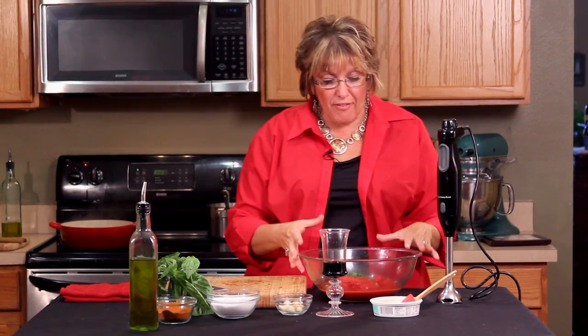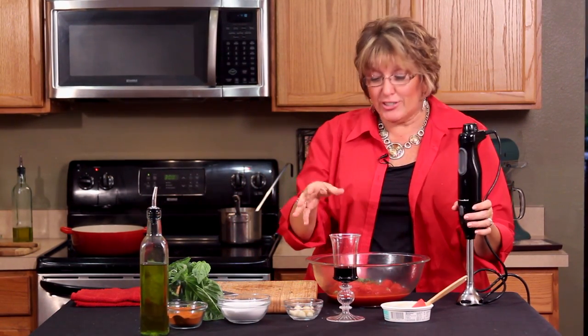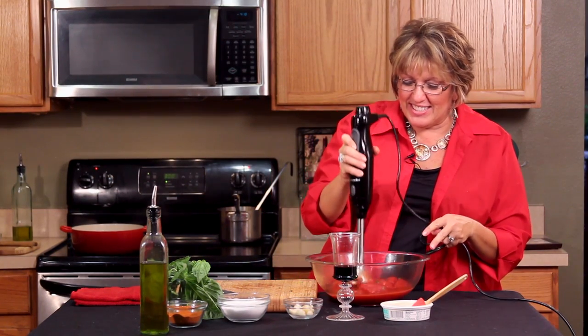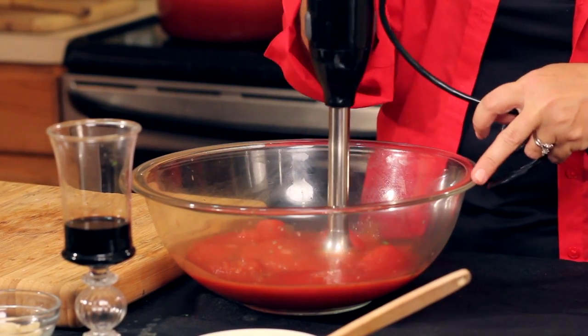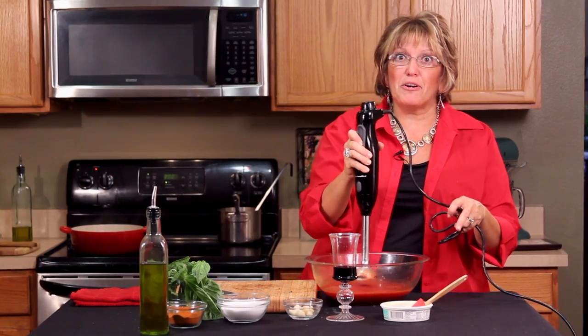Now, these beautiful plum tomatoes — all I want you to do is get your immersion blender out. If you wanted to, the way my nonna used to do it, she would throw her hands right in there and break it up just like this the old-fashioned way. But I kind of like the immersion blender, so I'm just going to do it like this. That's perfect.